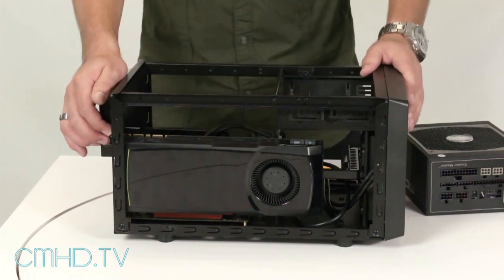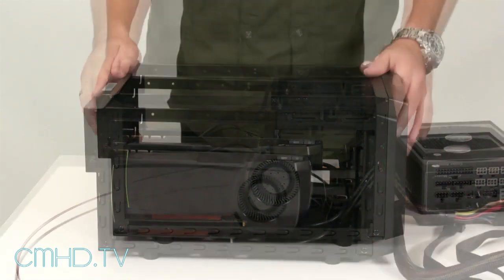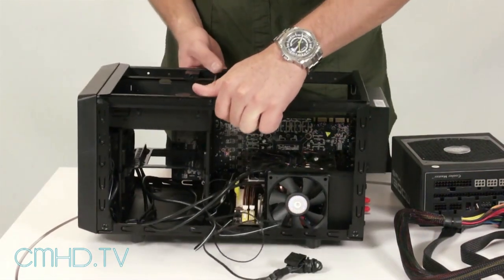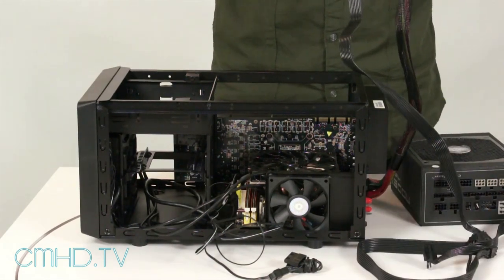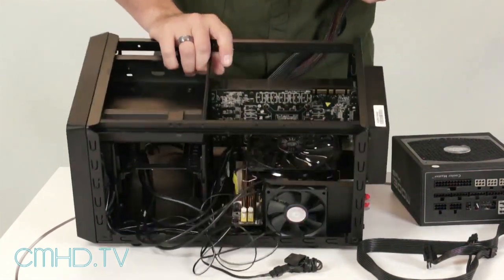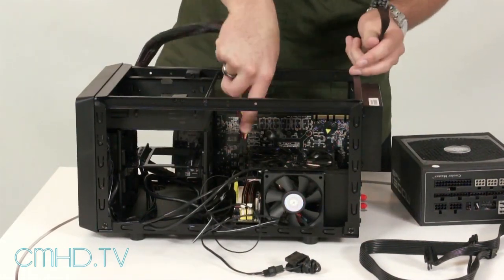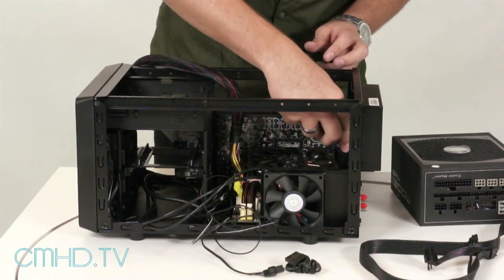The next step is to connect the power supply cables before we mount the power supply. We're going to install the 24-pin and the CPU 8-pin connector before we mount the power supply, because if you do it after, you're not going to have any room to connect them. Let's go ahead and do the 24-pin connector first, then the 8-pin.